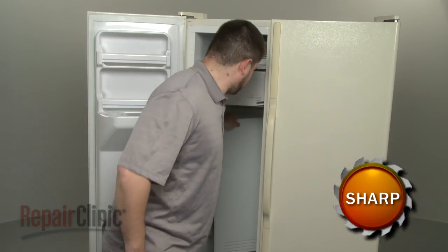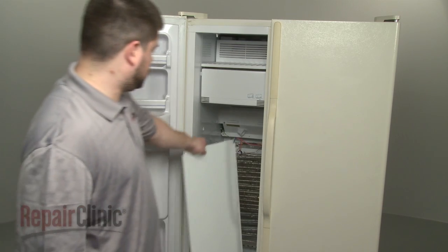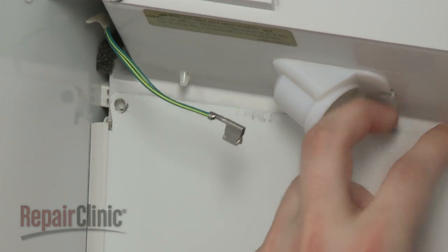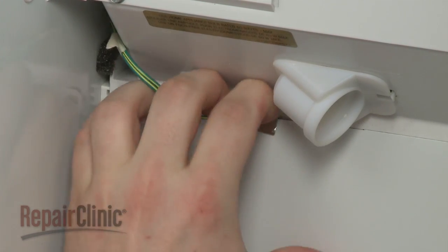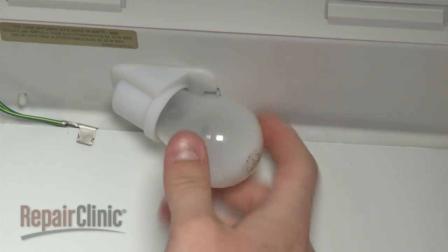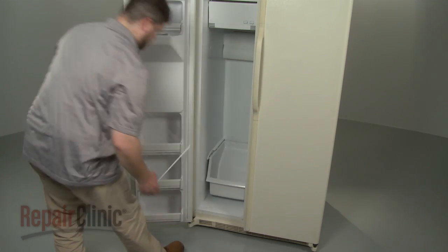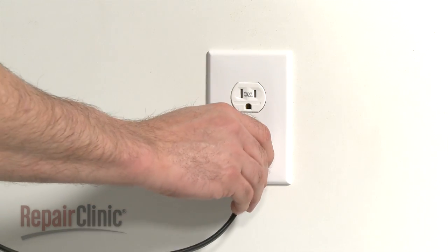Now carefully lift the panel up and out. When the repair is complete, slide the rear interior panel into position. Reattach the grounding wire, if applicable, and secure the panel with the screws. Replace the light bulb and the light lens cover, as well as any drawers or shelving. You're now ready to plug the appliance back in.